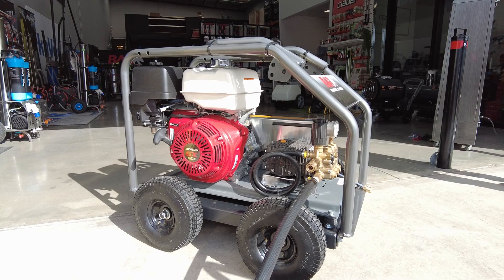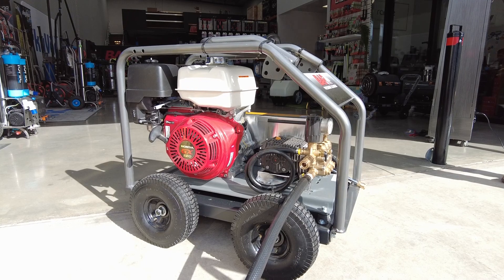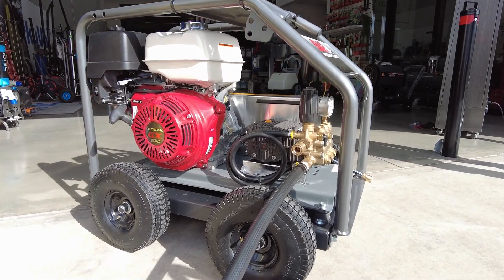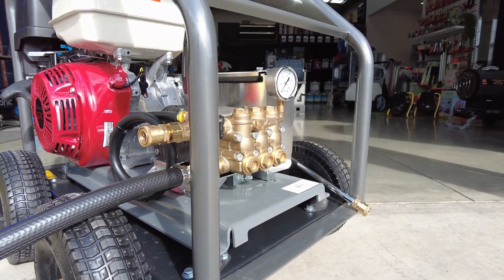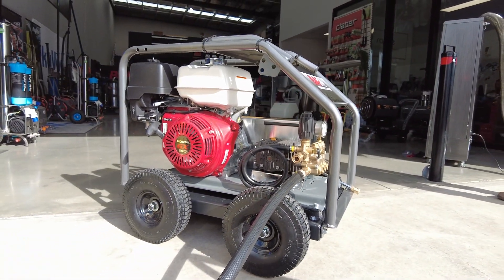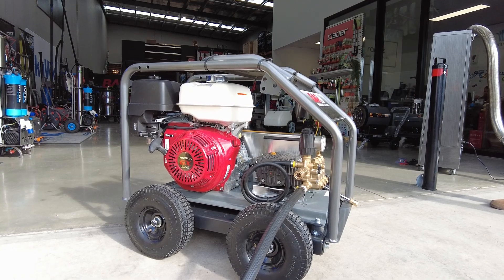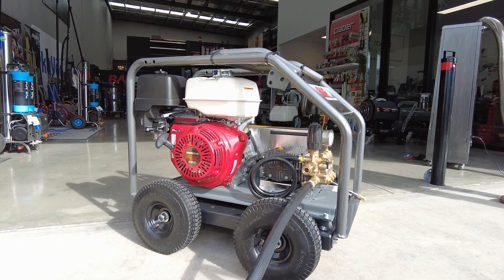The next machine in the range is still similar in compact size, running 3000 PSI at 21 litres per minute, still with pneumatic tires and the vibration dampening plate. This robust machine will also take a 30 or 60 metre hose reel on top. Different to the first — the first had a reduction gearbox putting the pump at about 1450 RPM, while this one is belt driven. Different setup, but still a low speed pump, so it's not working hard and will run all day every day.